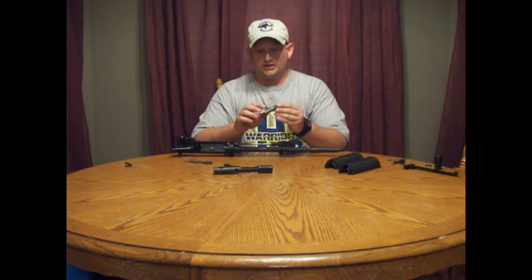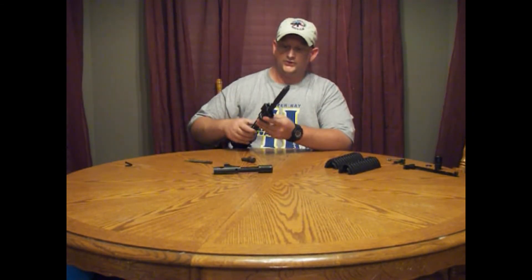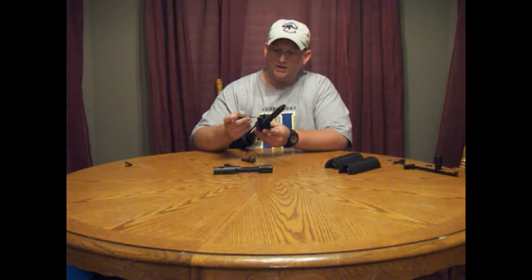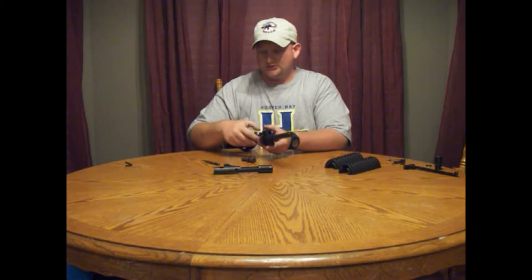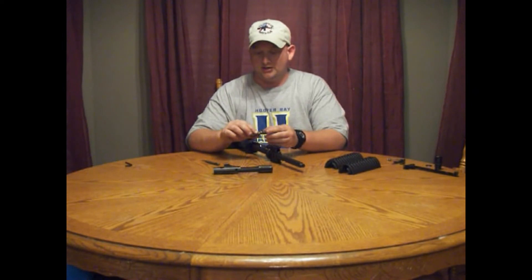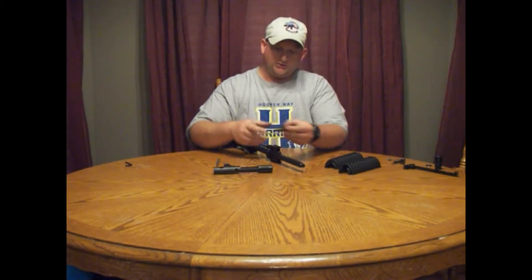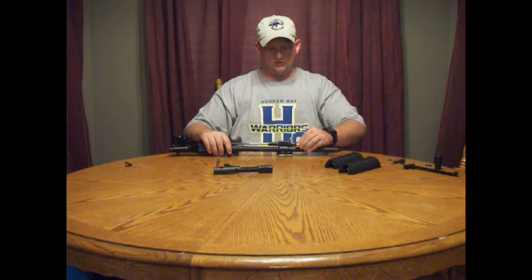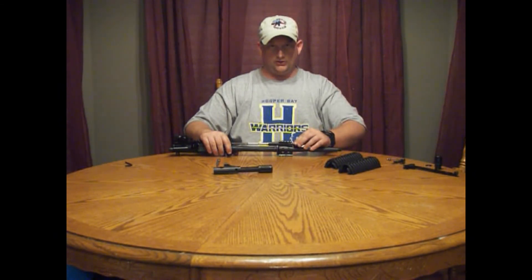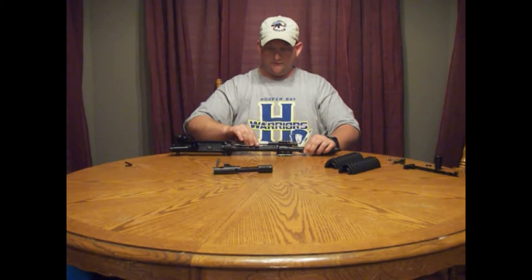Now you're going to want to install your gas regulator. On this gas block, inside here is a small hole — I'll show a close-up picture of it. It's right at the end of my punch, and inside there is a spring-loaded ball bearing. There's a groove cut inside the threads of the gas regulator, and it lines up and locks it in place. Once locked in place, you're going to need your straight punch to remove it. Go ahead and install this through the front of the gas block — it'll thread in. Turn until it clicks, make sure there's no free movement, and that your op-rod has free movement inside the receiver.